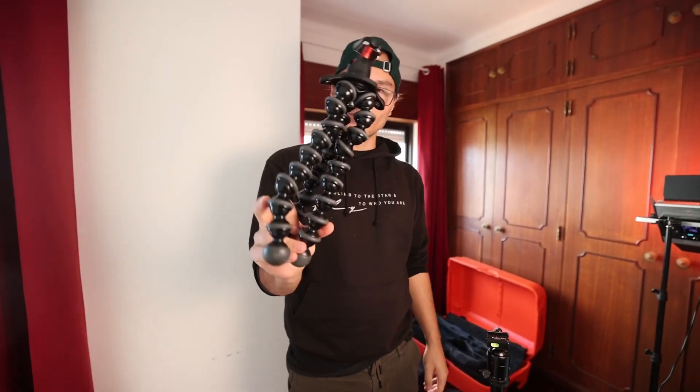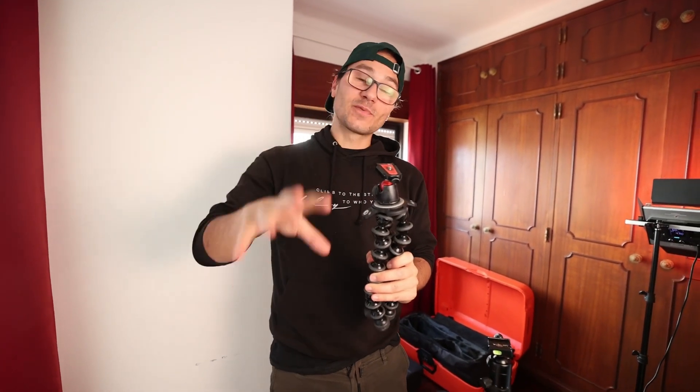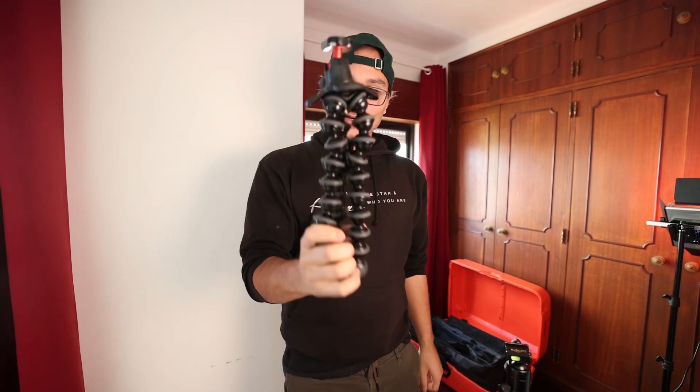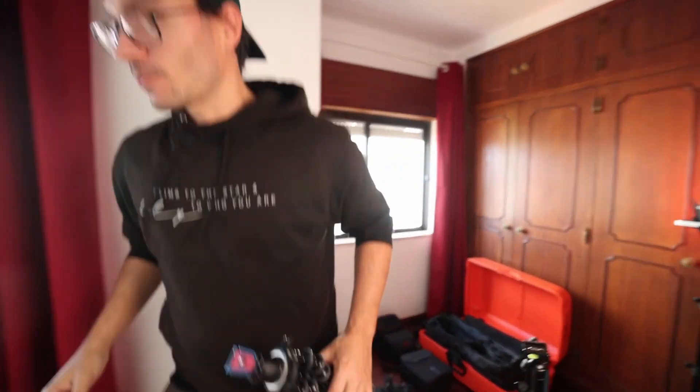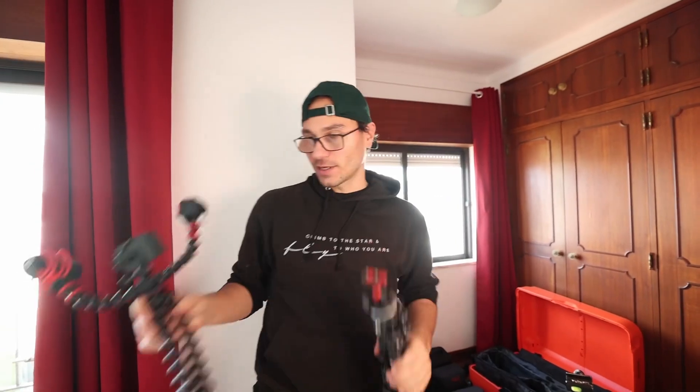I have the Joby 5K version — that's the one capable of holding a lot of weight, because my camera with the lens and microphone on top becomes very heavy. If you just have a smaller one, it won't hold all that gear.